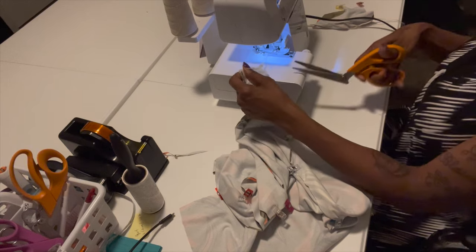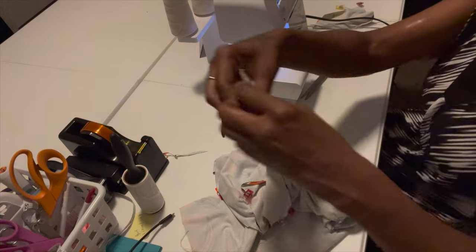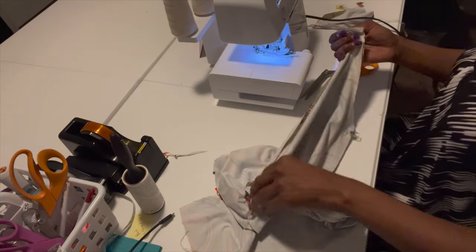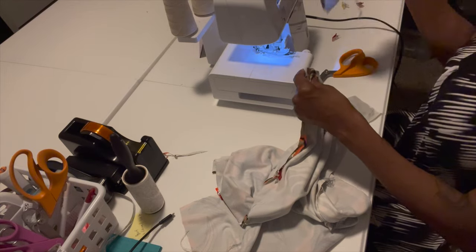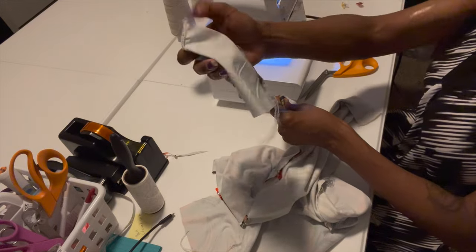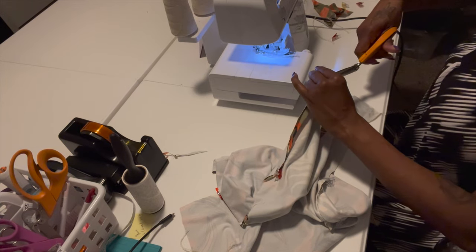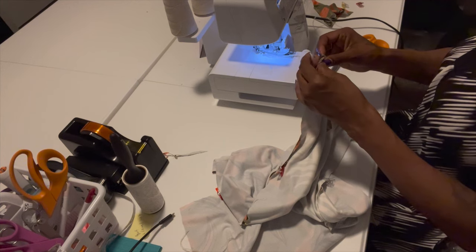I'm going to cut both parts and show you how that looks — perfect. I tested my fabric with the machine first to make sure everything was right. When you move the machine around you want to make sure the thread is good. If you want to know how to thread this machine, there are videos on YouTube for that.